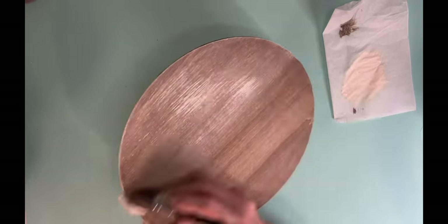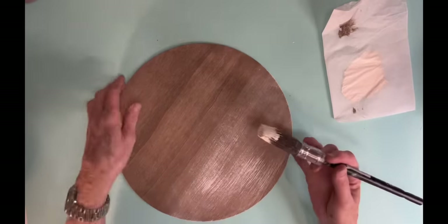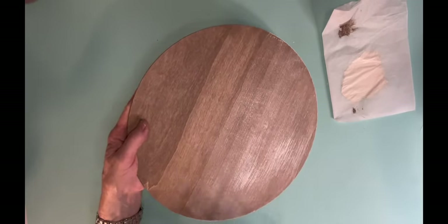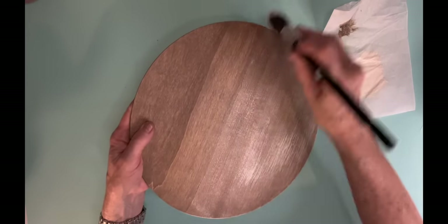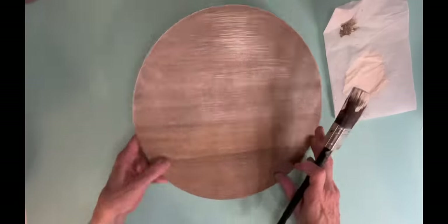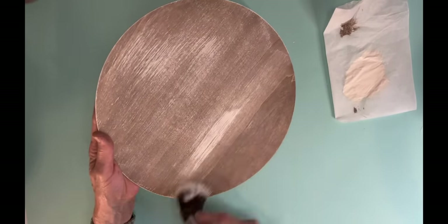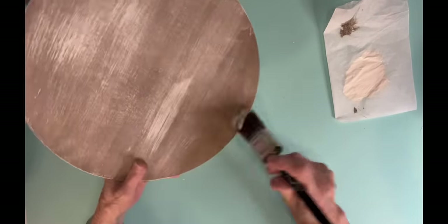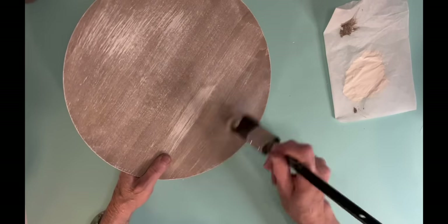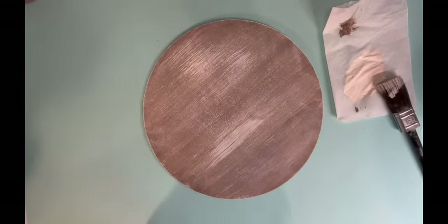Once it dried I'm using Rust-Oleum Chiffon Cream to just dry brush over it. Now I sometimes hesitate about dry brushing because it can get a little too thick. What I've tried to start doing is making sure I have very little on my brush, and I start from the middle and work my way out.